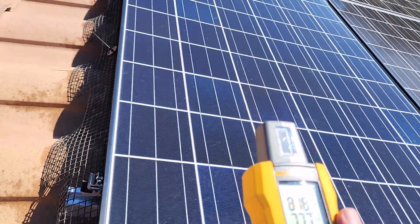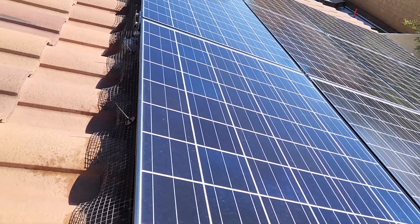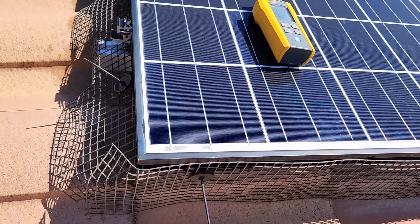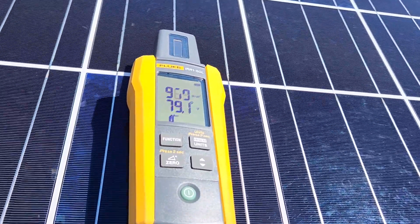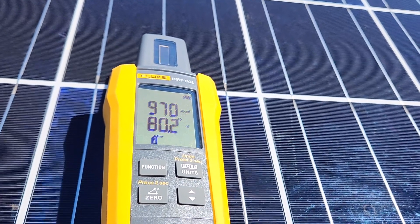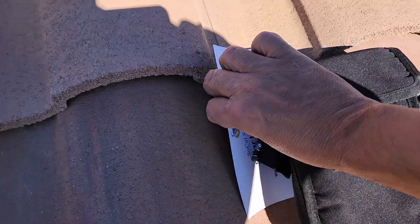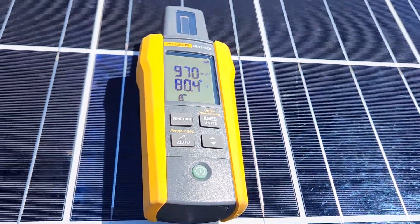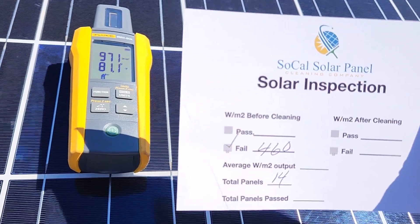We're going to go ahead and put this on here just like this — the long way, not this way but this way — and put it right where we had it before. We'll let this set for a quick second. Here you go: 79 degrees is what the panel is right now, and it's at 971 watts per square meter — that is a huge increase. On my inspection form I had 460 and now we're at 970, so big difference, and it's going to pass.